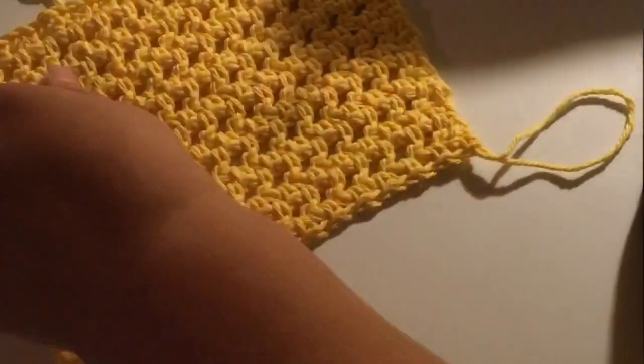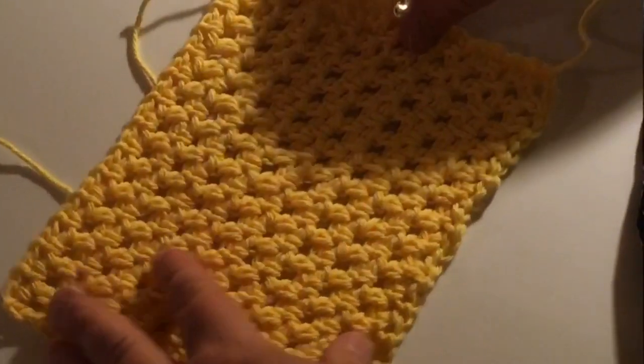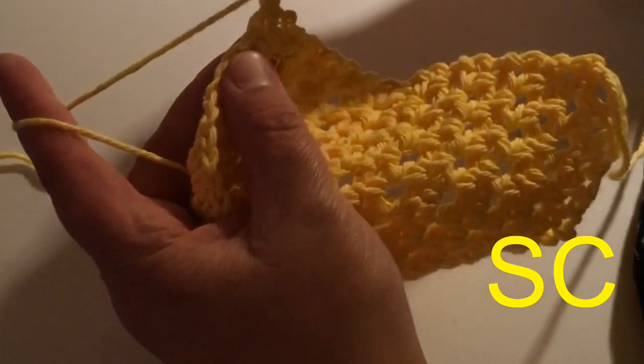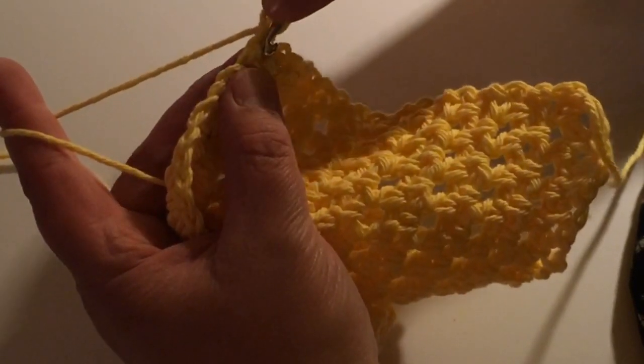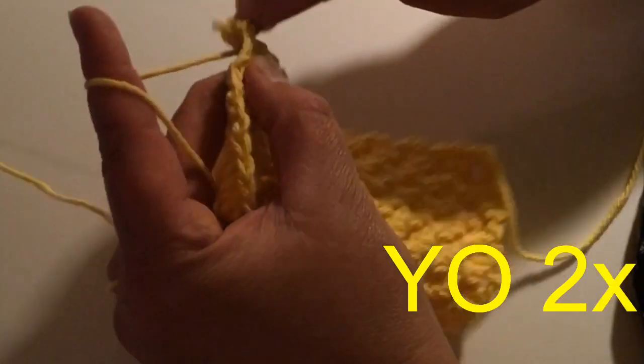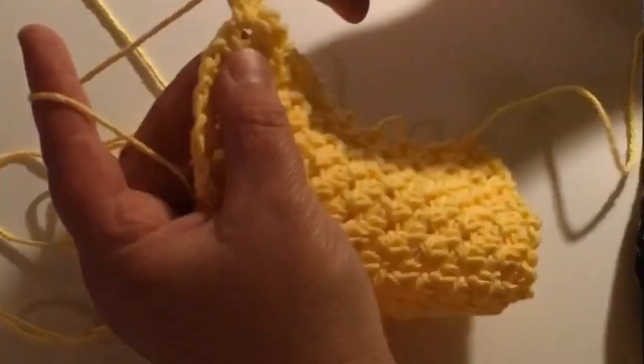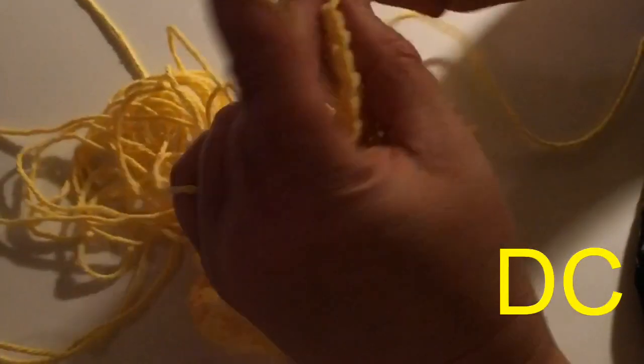I ended with my single crochet row. So now we're going to add the ruffle on the top. Single crochet, then in that previous row chain one spot, I'm going to single crochet again. Then chain two. Yarn over twice, because in that same hole we're going to do a treble crochet — each time you pull through two loops. Then yarn over once, in the same hole, we're going to do a double crochet.